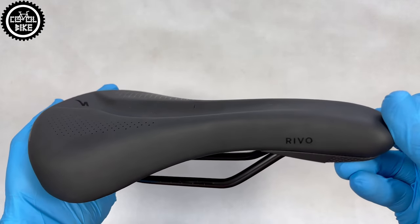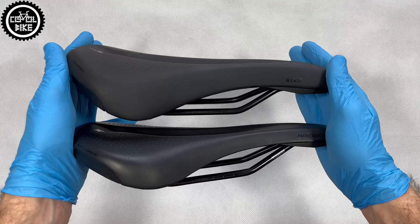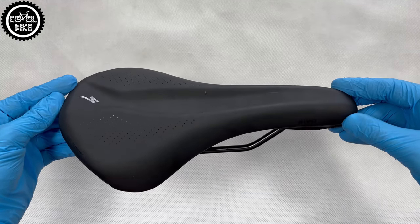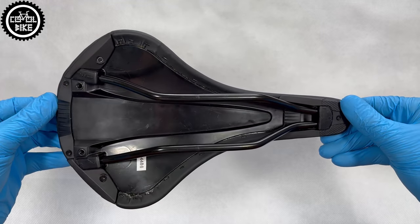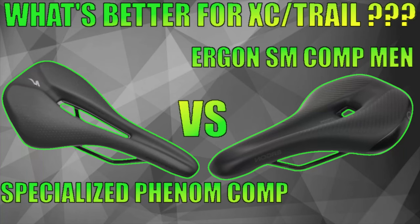I believe that Rivio is a good choice for people looking for a soft, good quality, proven and comfortable saddle. After all, its predecessor has been on the market for many years and has a good reputation. And if you are just looking for a new saddle and don't know which one to choose, check out my previous videos in which I showed not only Specialized saddles, but also Ergons, Escolabs, and others.